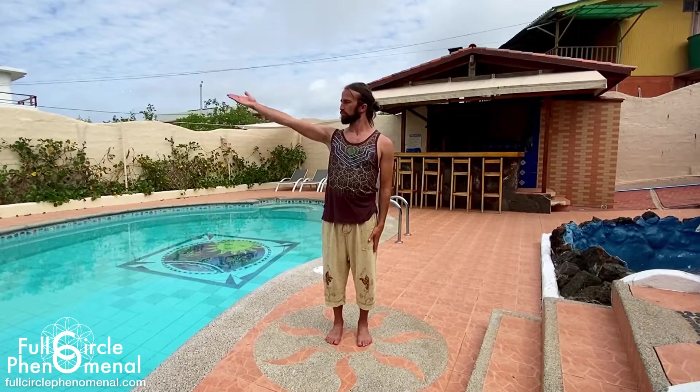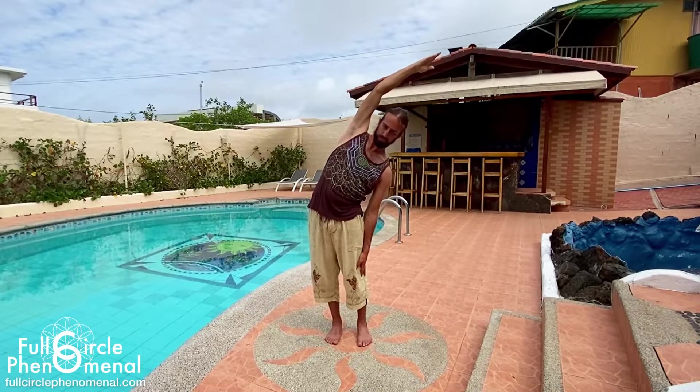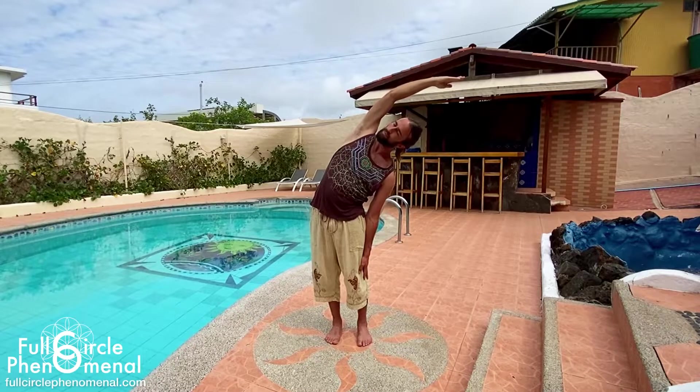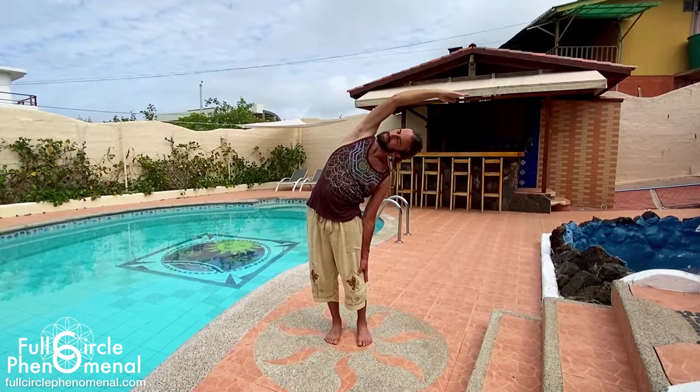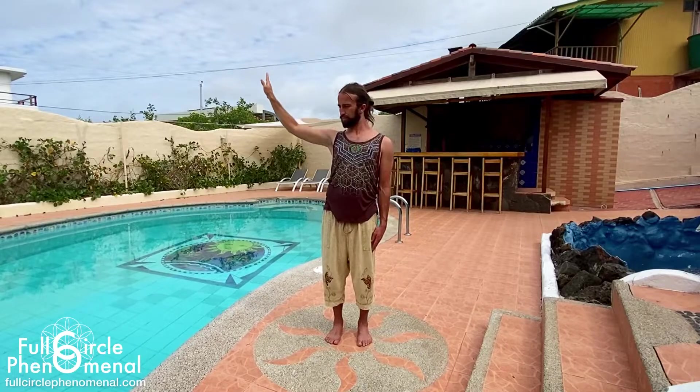Inhale, bring the left arm all the way up overhead. Soften the shoulder down into the socket and then exhale, arch over to the right, sliding your right hand down your leg. Inhale, open up the shoulder and chest to make sure that spine is staying level and even with your hips. Exhale, move further over and further down, holding this position for a few breaths. On your inhale, checking in with your posture and the amount of pressure you're experiencing. And exhaling, letting it go and perhaps going a little bit further. Then inhale, rise back up. Exhale, bring the arm down.